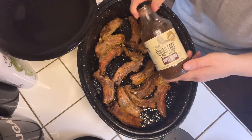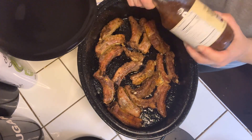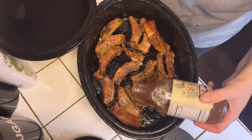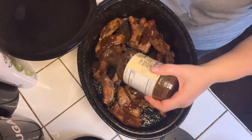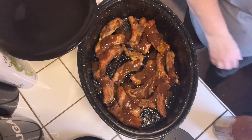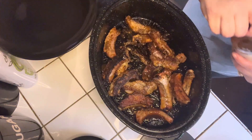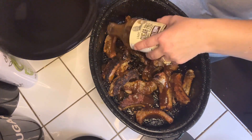My ribs are done and I'm going to go ahead and use this sugar-free barbecue sauce. It's one of the best ones that I've found that is sugar-free. I'm going to add some, toss them up, put them back in the oven, and then serve up my plate.